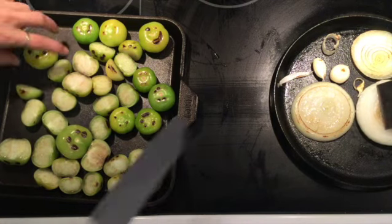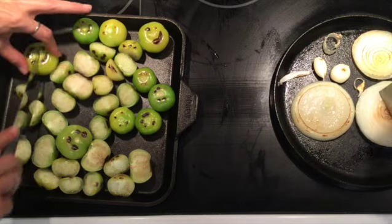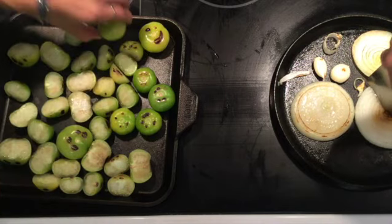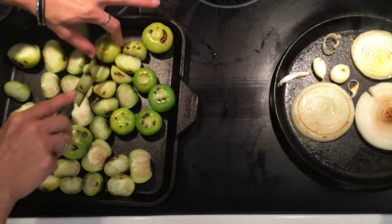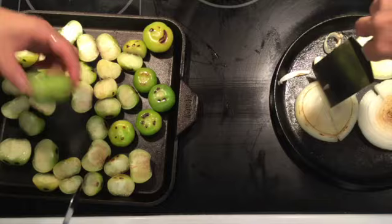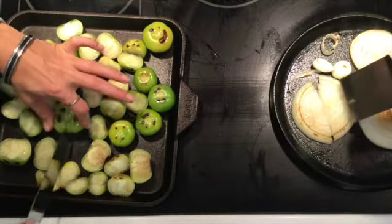I would have liked that one a little darker, but that's what we're at now. I had to jump to the tomatillos. Are these getting cut up? Once it starts happening, they're all going to go in the food processor so it doesn't matter. I'm cutting them because they're bubbling up — then it's not getting toasted.